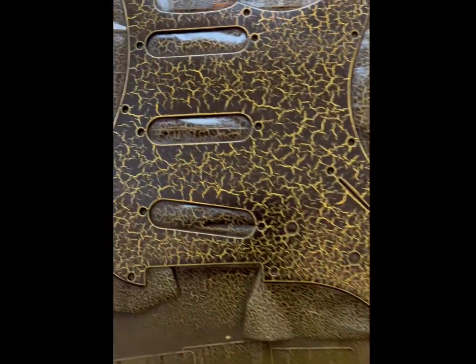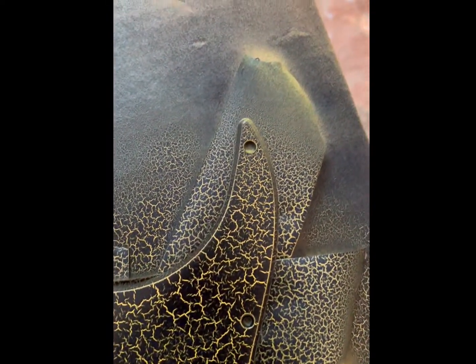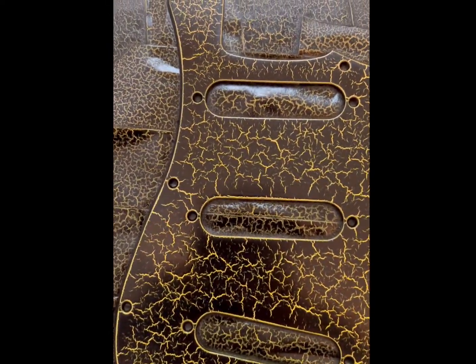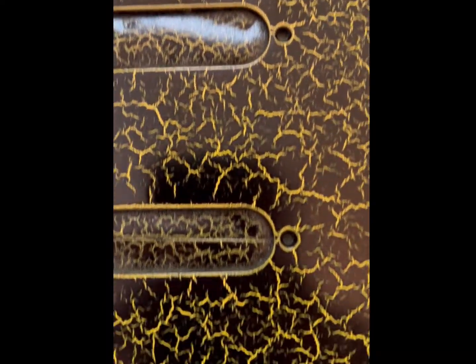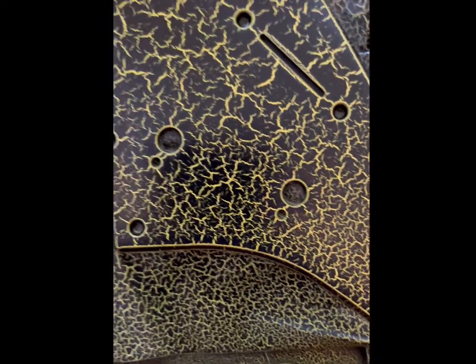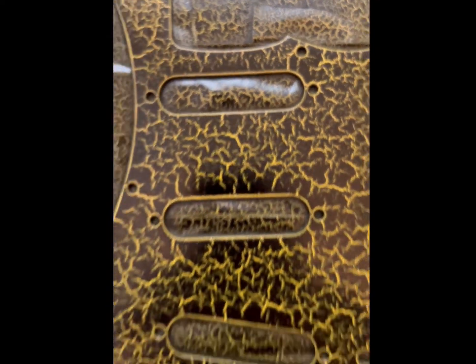I just finished spraying the pick guard and it's already crackling pretty good. I really like the way this came out. I don't know how I got it to actually outline the edges of everything — you see how that happened around the pickup holes, around the whole edge? It did it around every single hole too. Pretty cool.